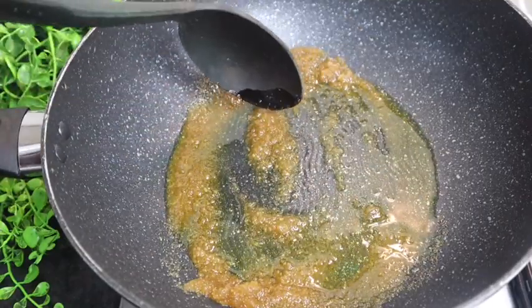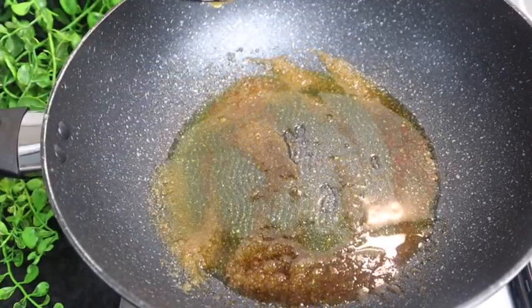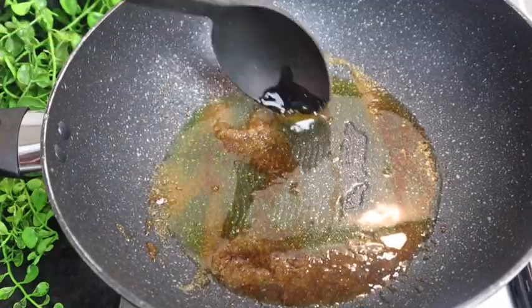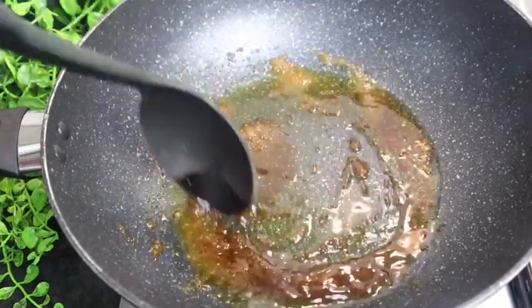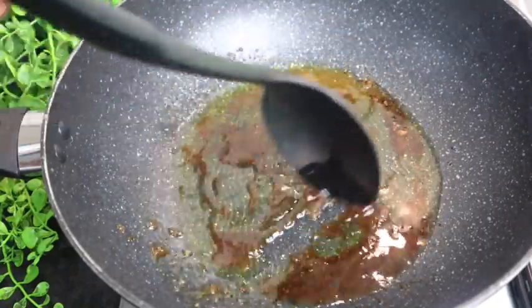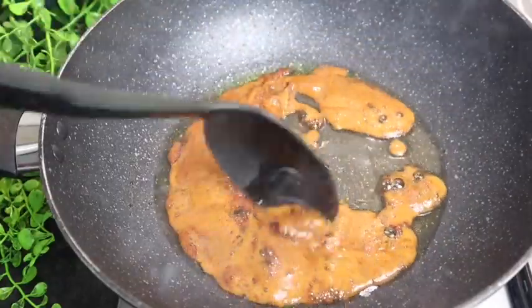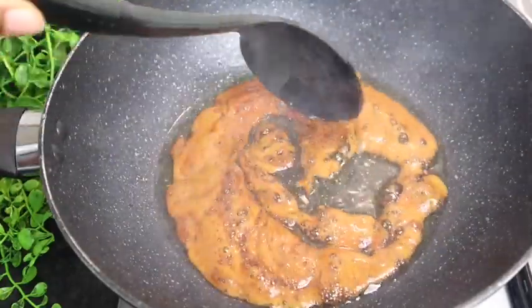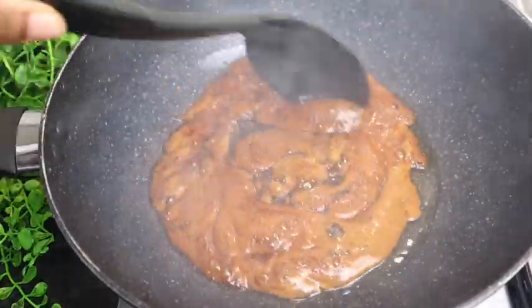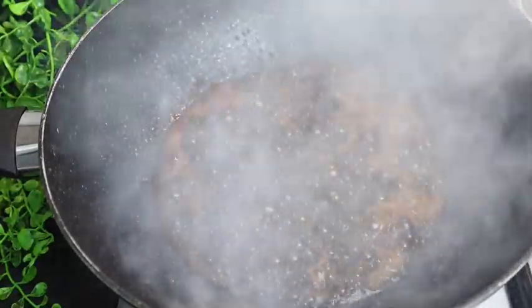It's very smoky. Do you see that the sugar is starting to melt? Yes, that's exactly what you want. But I want mine to be more darker, so I'm just gonna leave it for a couple more seconds. As I can see it's becoming very foamy, so now I'm gonna add in my chicken.